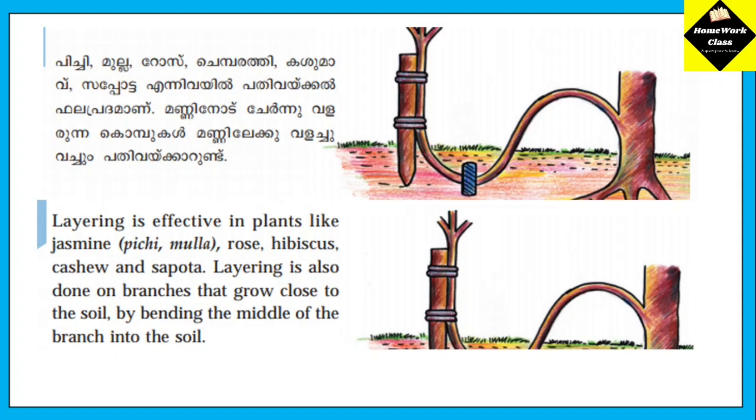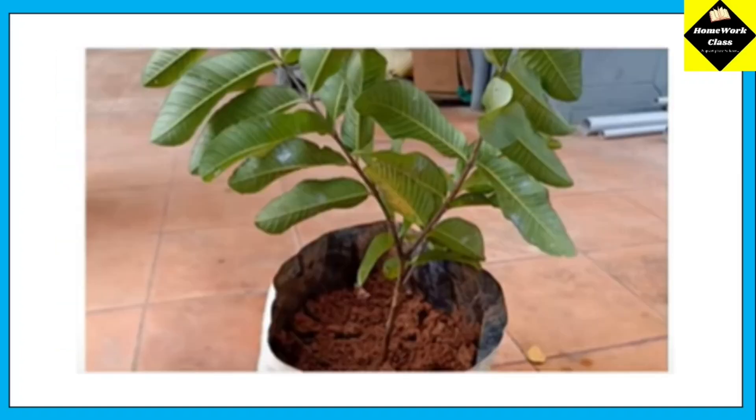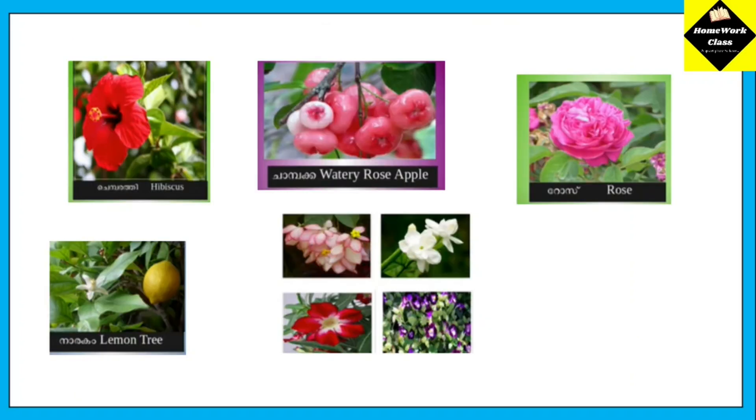We need to layer in the soil. Look after the vegetables and the seeds. The seeds will be in the soil. Which plants can be propagated this way? We need to layer in the seeds.